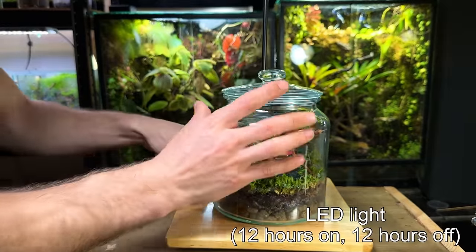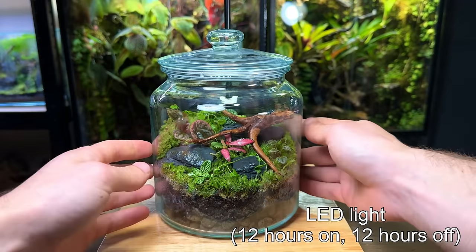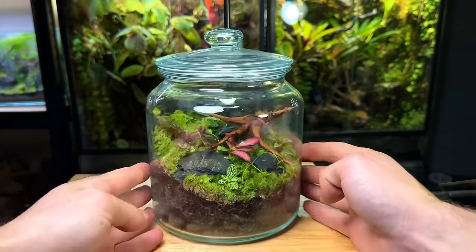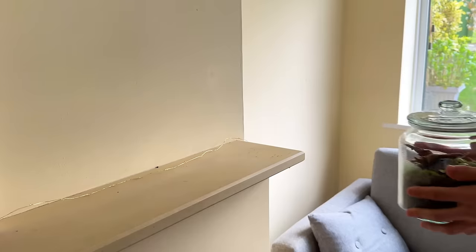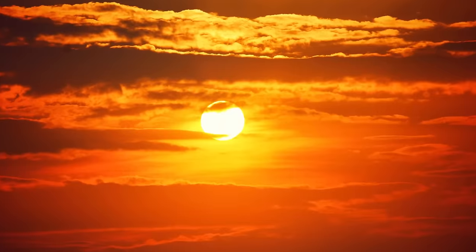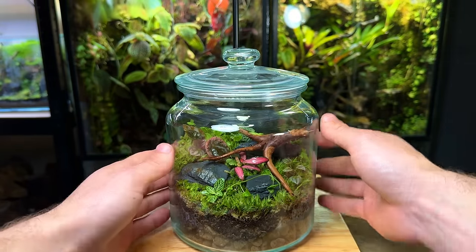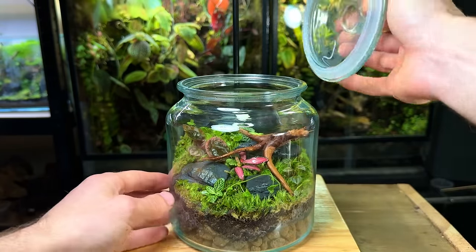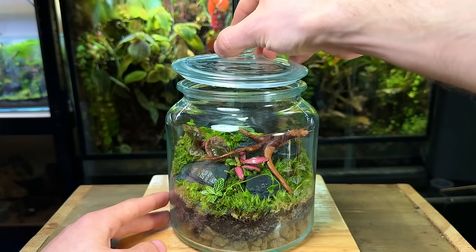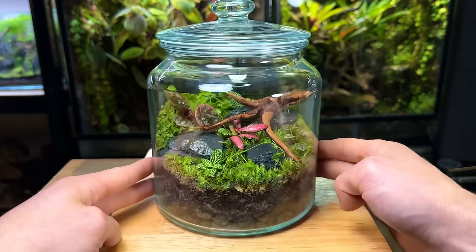When it comes to lighting you have a few options. You can get a display LED light and run it on a 12 hours on, 12 hours off cycle — this will provide a reliable light source year round. Alternatively you can place it in a bright spot in indirect sunlight, just make sure you avoid direct sun. A good care practice to get into is opening the terrarium every one to two weeks — this lets some fresh air in and gives you the opportunity to check up on its overall health. Let me know in the comments if you found this video useful, and thank you for watching.